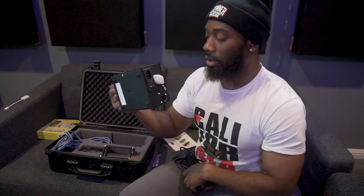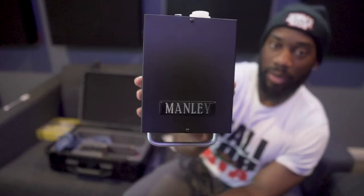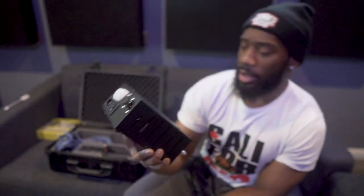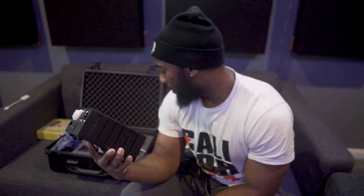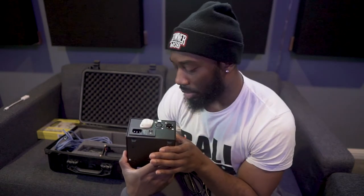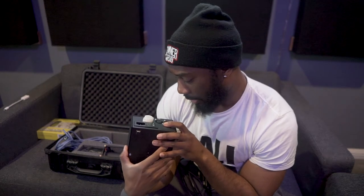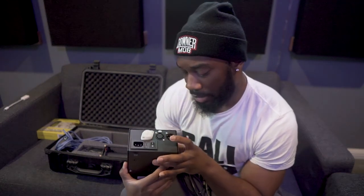There's a cord for the power supply. Most tube condenser microphones have their own separate power supply, at least the older vintage ones. This one I believe came out in the early 90s — the Manley Cardioid Reference came out in the early 90s based on what I read online, so they had an external power source back then. It has a proprietary system for their XLR cable — this is a six-pin XLR cable going into the box, and then a standard three-pin coming out.